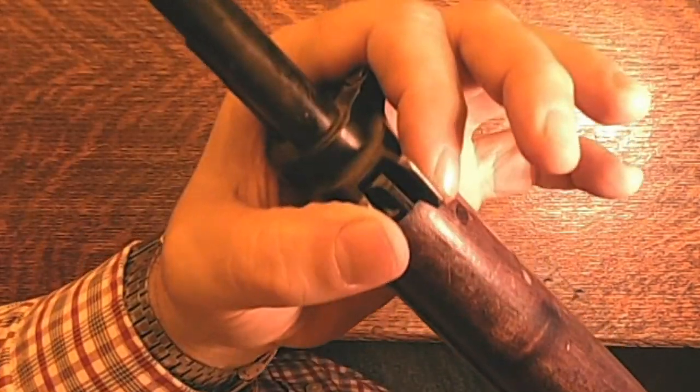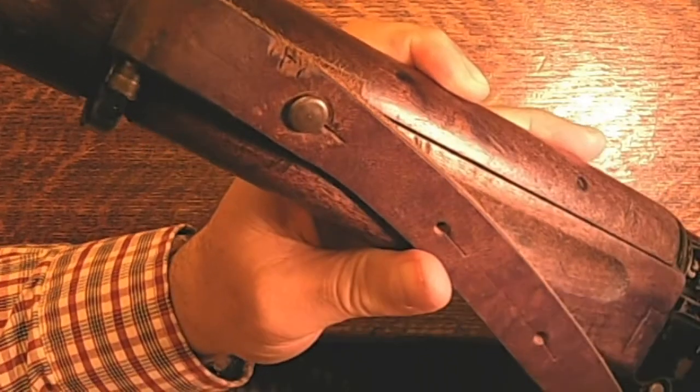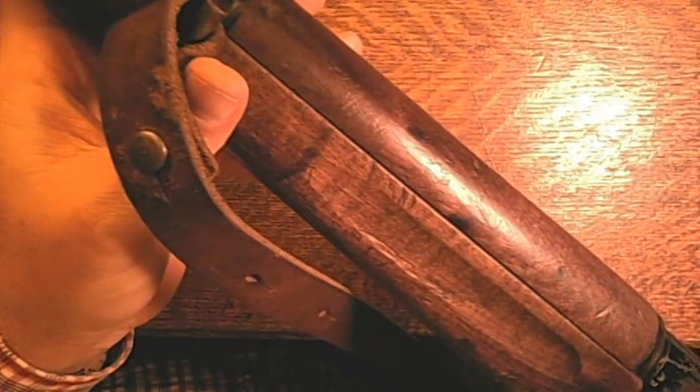This is a pre-armistice gun — there are three or four things that show you that. I'm going to bring the camera down but leave it on the stand now so I can move the gun around a little easier. One of the things that shows you that is the fact that the front sights have a set of wings on them instead of a circular cover — that's one way you know. Another indicator is the barrel band in the center here with this big open hole, which is another indicator that this is a pre-armistice firearm.